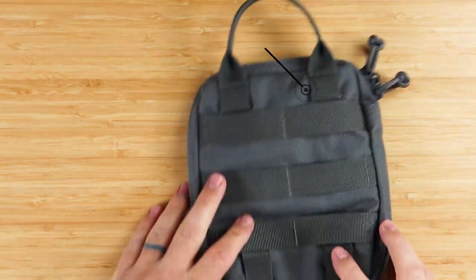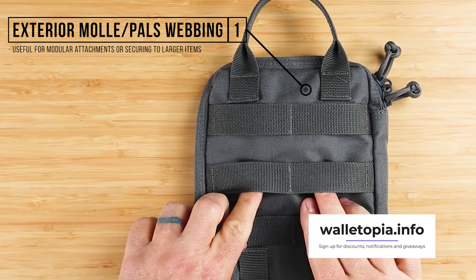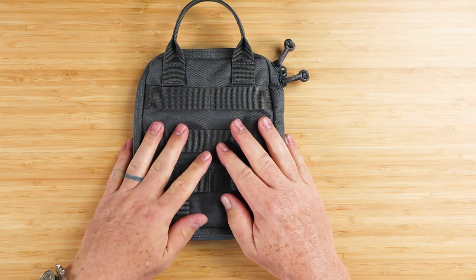On the back we have exterior MOLLE PALS webbing, useful for modular attachments or securing to larger items — a backpack or whatever it might be that also has a MOLLE webbing system.